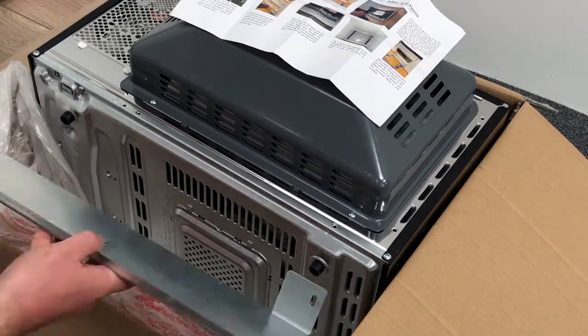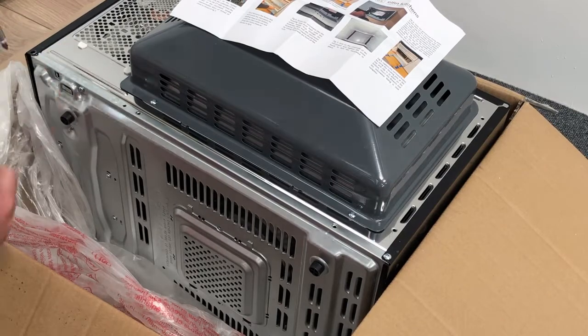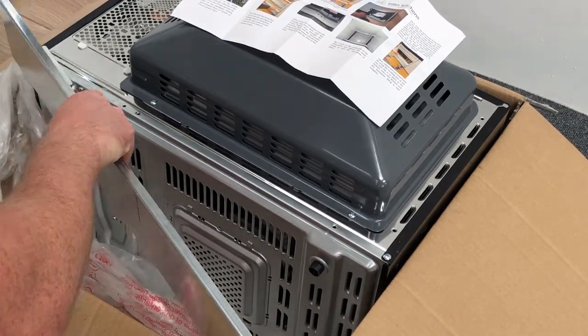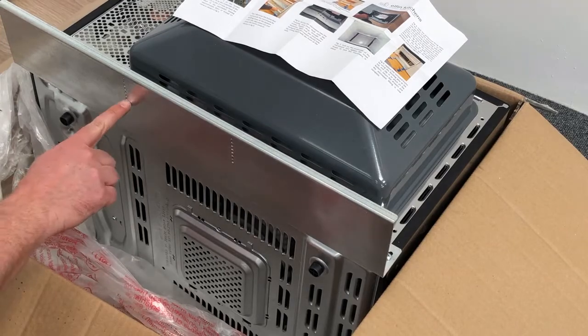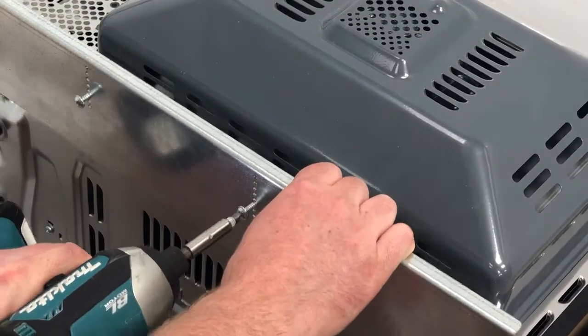The two screws on the outer edge at the bottom will need removing. Remove the first one, fix the plate securely to it and repeat on the other side. The two screws set aside earlier need going into the third hole from the oven, leaving 8mm protruding.